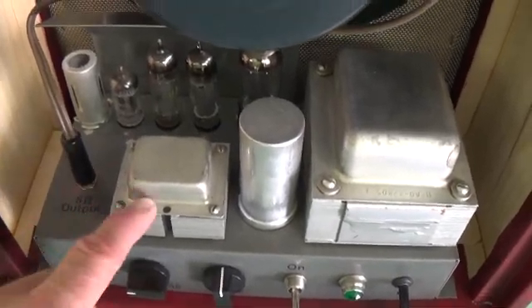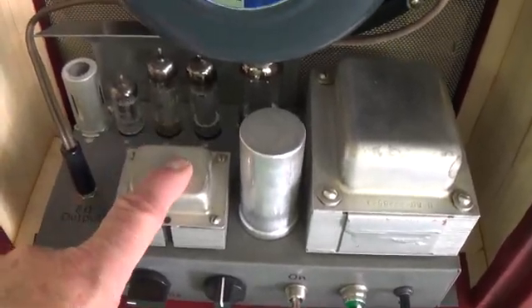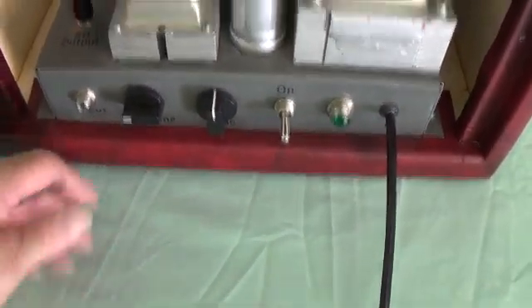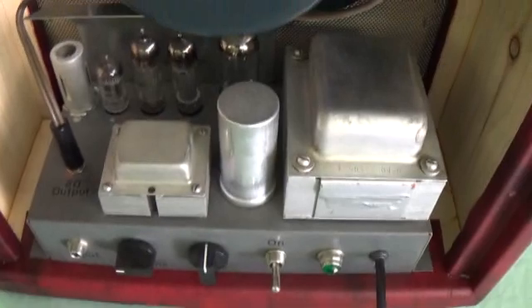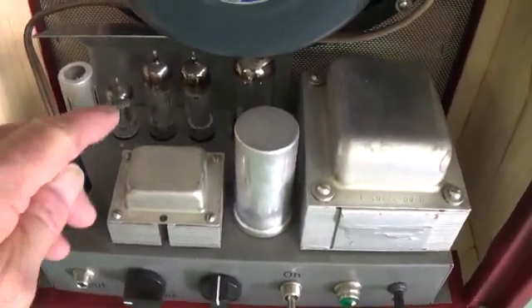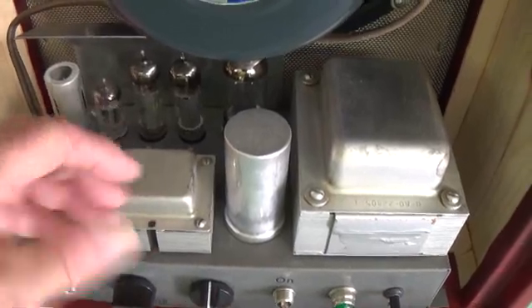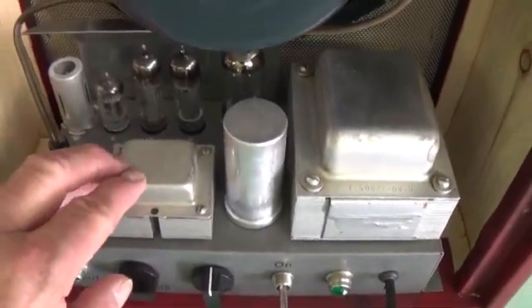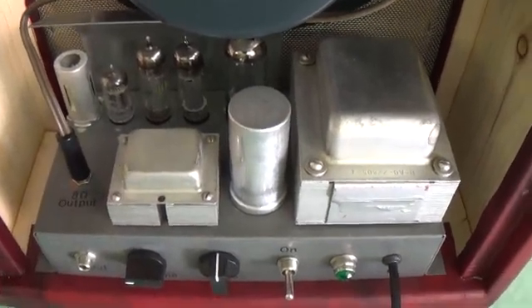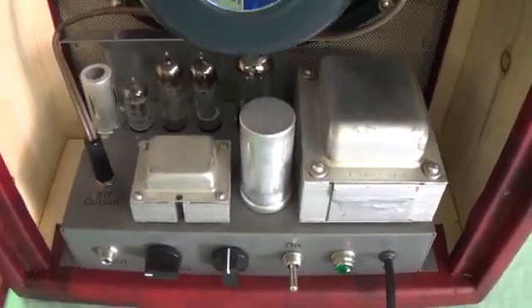The third possibility — and this is probably the most common — is people do the conversion and then just set the chassis out on a solid object, plug everything in, and go to town. That's the simplest and most direct way, and you sure don't have any problem with the tubes venting when the chassis is just sitting out in the open. So you have three possibilities; this is the one I chose because, to be honest with you, it was the most attractive — I hope you agree.